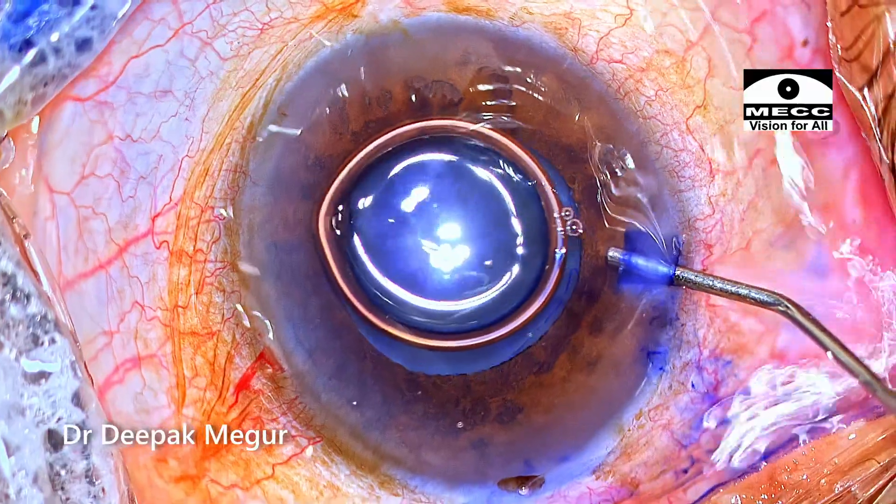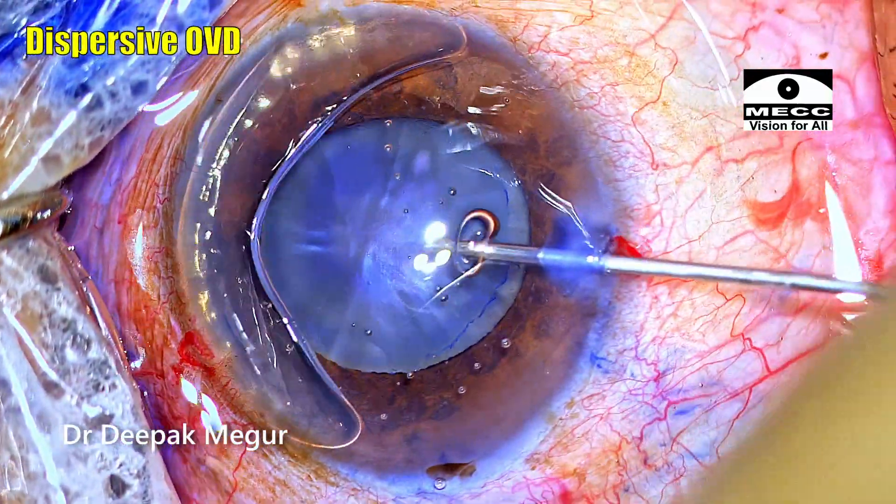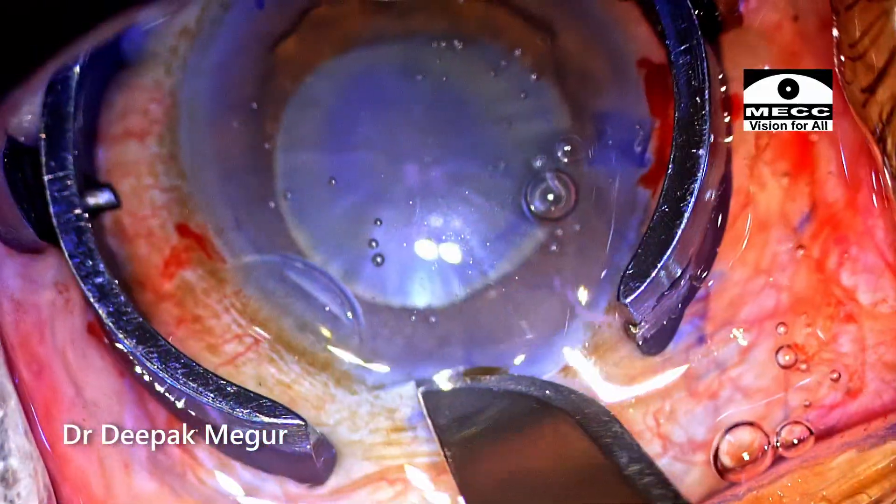This also helps maintain mydriasis well. I am using dispersive OVD to coat the endothelium. The main incision is created.